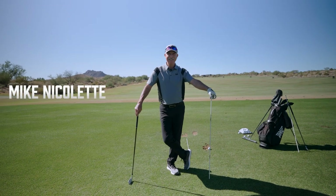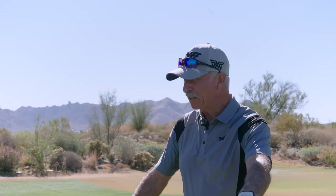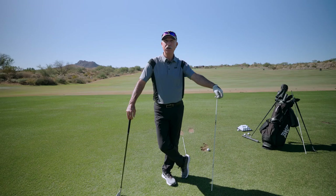Hi, this is Mike Nicolette with PXG. I'm going to go over a drill with you that's going to help you get aligned perfectly every time, whether you want to hit a draw, a straight shot, or a fade.